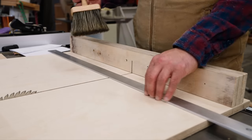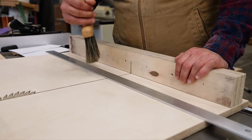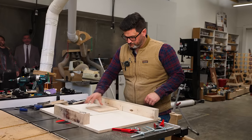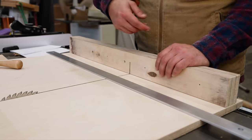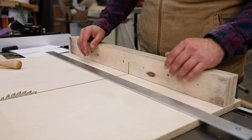The easiest error source to control is dust. Every time I turned the board, I blew off the fence area. Dust trapped between your fence and your board is going to introduce error. Same thing with your runners in the miter slots — make sure you dust out your miter slots when you put your sled in there.